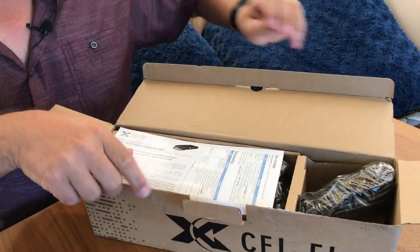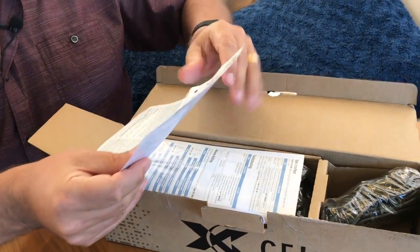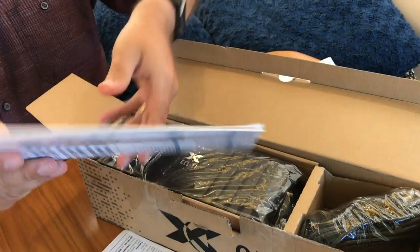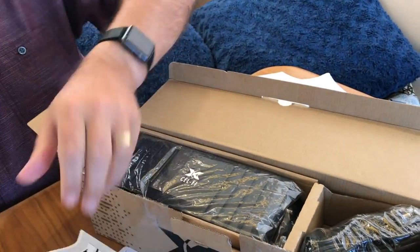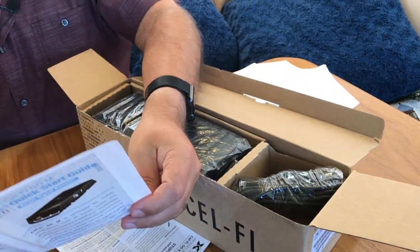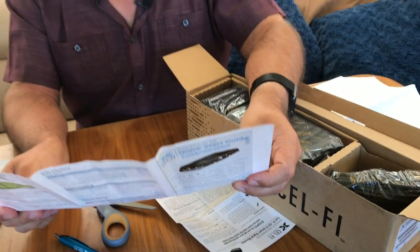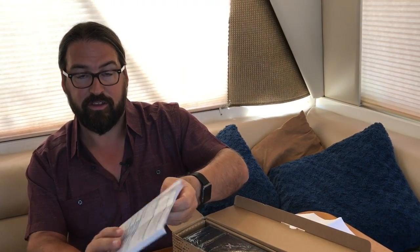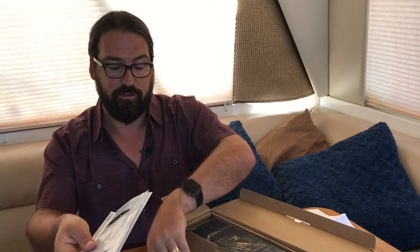The box includes some documentation — including info about the indicator lights and how to install it in a van. The LTE bands this supports are bands 2, 4, 5, 12, and 13 — and band 12 is also band 17 — so that covers all the major important bands for boosting right now. Very similar to other boosters, but again, because you have to pick which carrier is being connected to, you're not actually using all the bands at once.